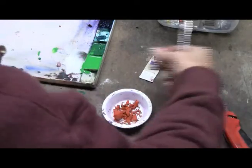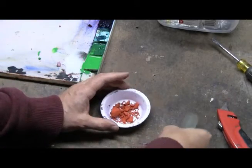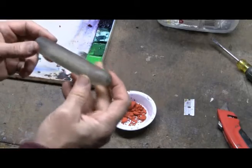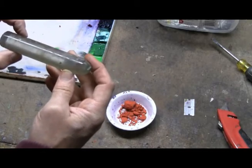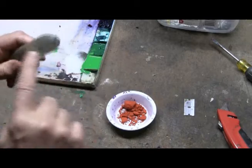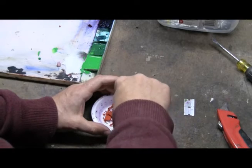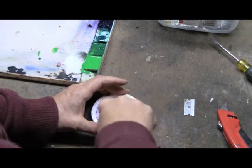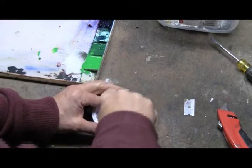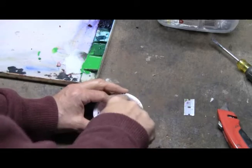The next step is to take the glass muller — a nice little tool. It's just a piece of inch glass rod that's been snipped and then sanded down. Just start pulverizing this piece of Venetian red solidified pigment.